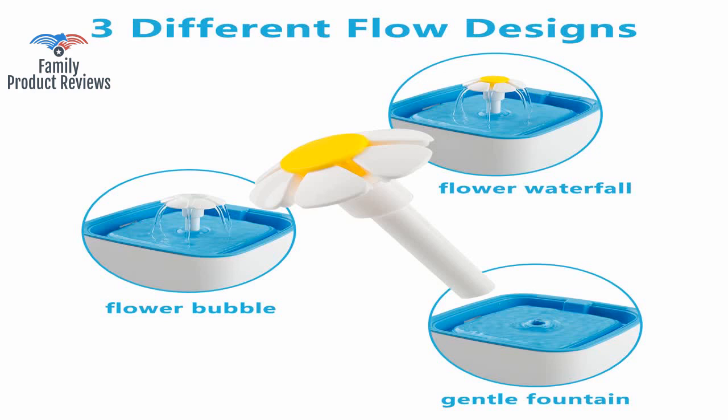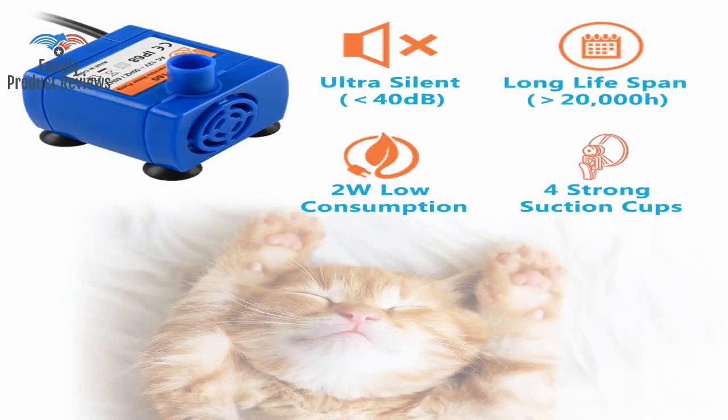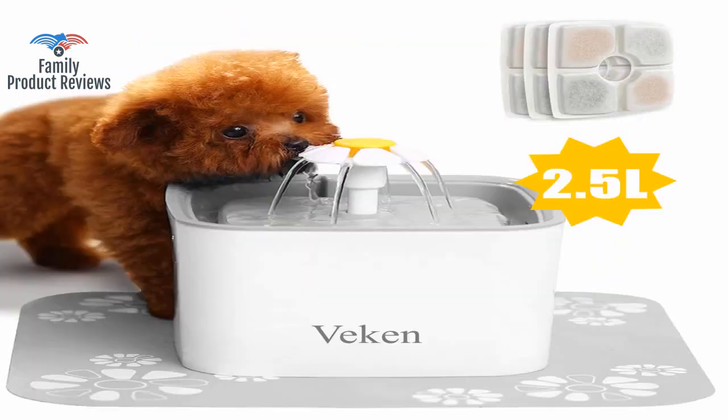Basically it means you have to unplug it, carry the whole fountain with the plug to the sink, and clean it like that. In the end, this square fountain turned out to be the right size to jam in a corner so she couldn't knock it over.